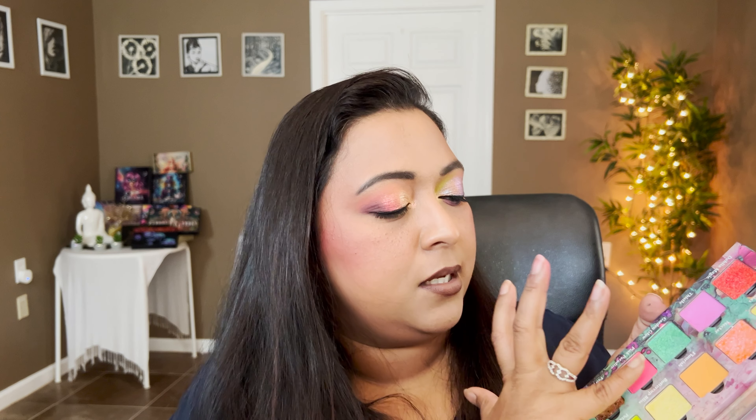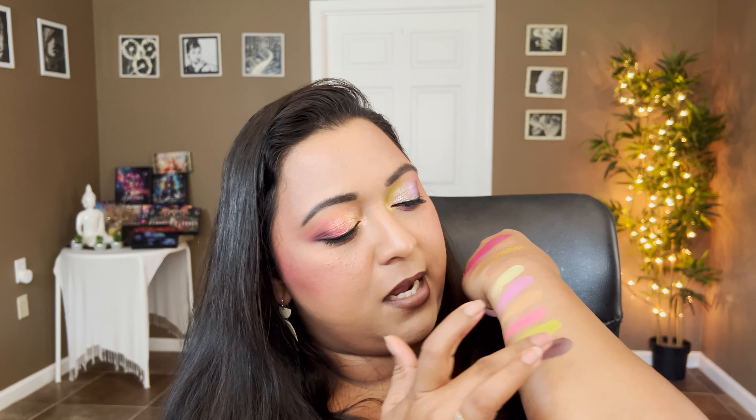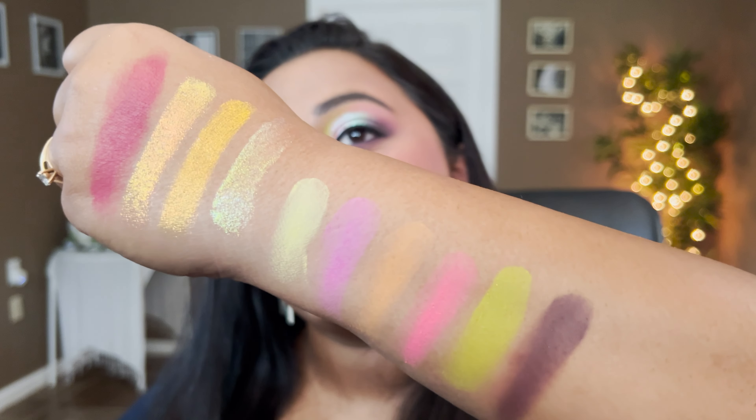Now let's move on to swatching the full palette. Let's swatch all the mattes together, then all the shimmers. Begonias, Thistle, Flourish, Pink Paradise — such a fun palette, especially for summer. It's amazing — a travel-size colorful palette if you need it. You can also customize this palette because all the pans are magnetic. Then we have Petal Pop and Kaligna — love a good deepening shade. Those are the mattes of the palette, look how fun, colorful, and bright it is.